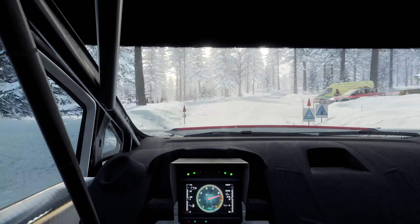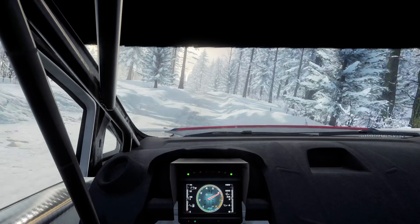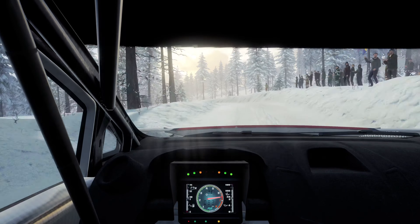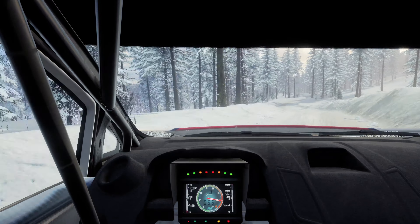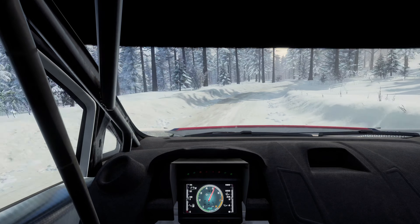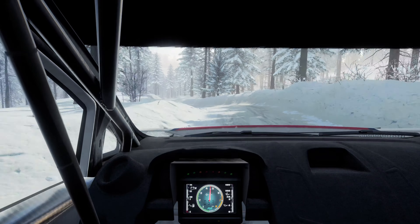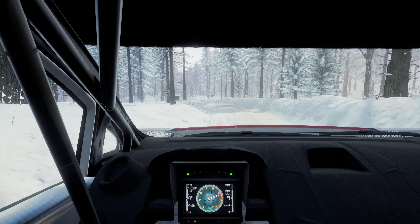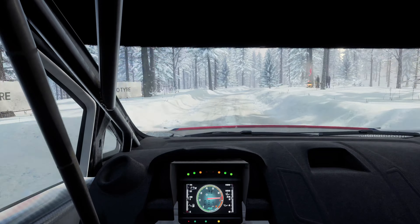Into 6 left of a crest, 50. Tight. 4 left, very long. Into 6 right long. Tight. 5 left. Into 6 right, 60. 6 left. And keep right of a crest. 6 left of a jump, extra long, tightens.